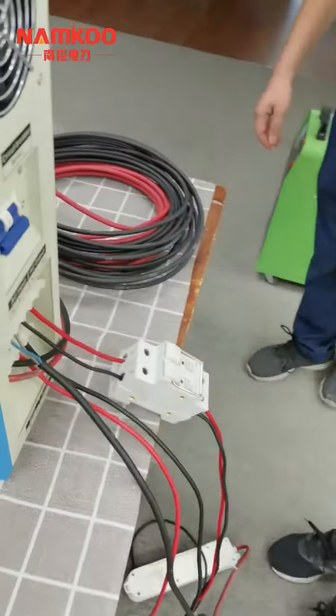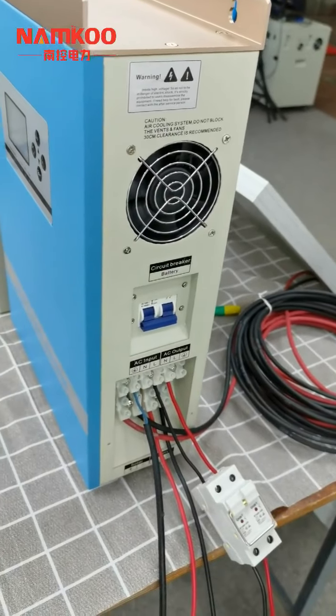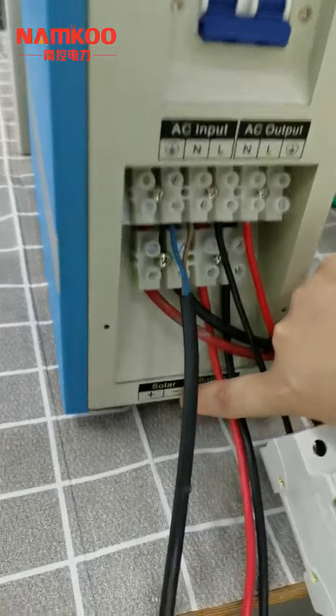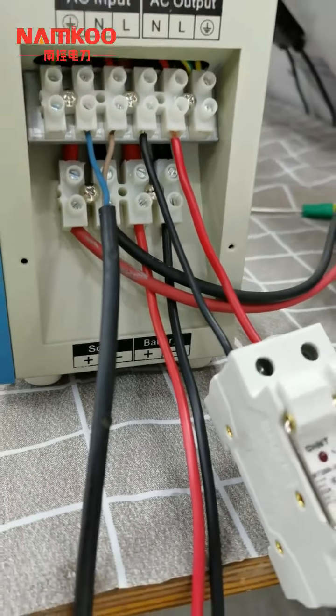One of the most important things is to make sure all of the cables — including the solar panels and batteries — have the positive and negative connected correctly and cannot be reversed. Otherwise, you will burn out the inverter.